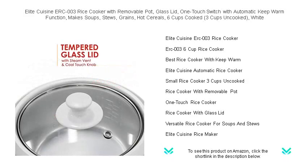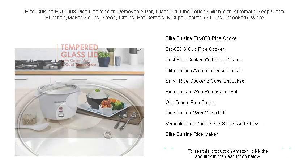you can swiftly prepare nourishing soups, hearty stews, tasty grains, and warm hot cereals for your family.